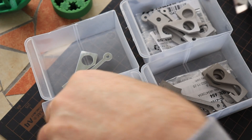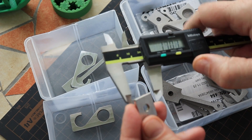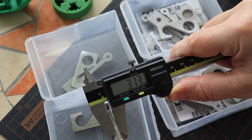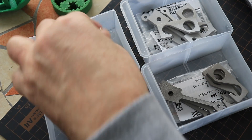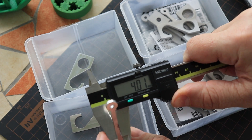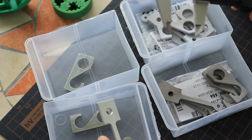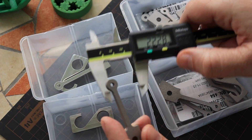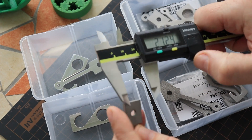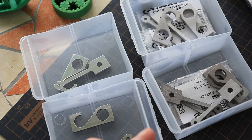Now let's check the dimensional accuracy. All dimensions I will check are rounded millimeters. For the CNC machined steel part: 4.01, 15.99, though the thickness is a little bigger — it should be 3 millimeters. For the CNC machined aluminum part: 4.01 and 16.03. So as you can see, the accuracy is better in the case of CNC — well, that's nothing new.